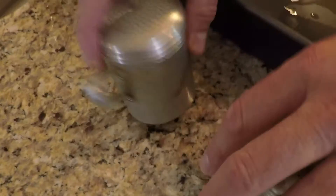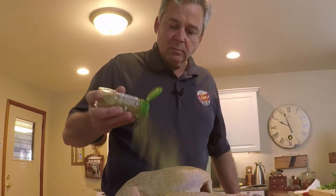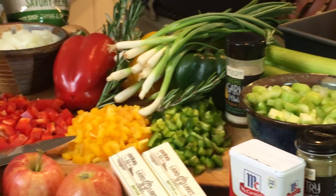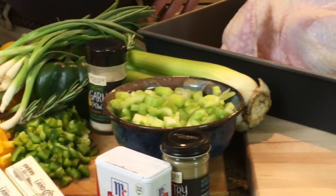Liberally salt and pepper your bird and add in some poultry spice, a mix of sage and other spices. Add some ginger, garlic, and thyme. The amount you use will vary depending on the size of your turkey.